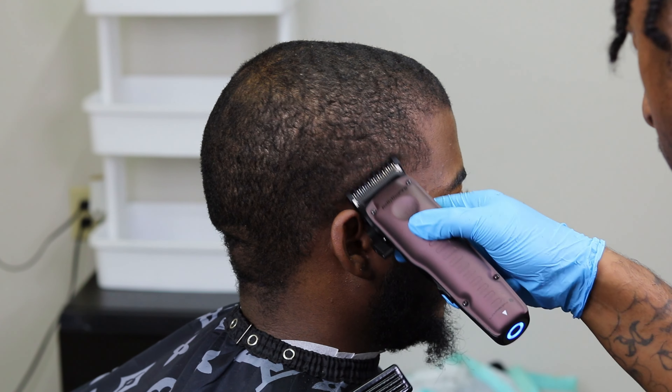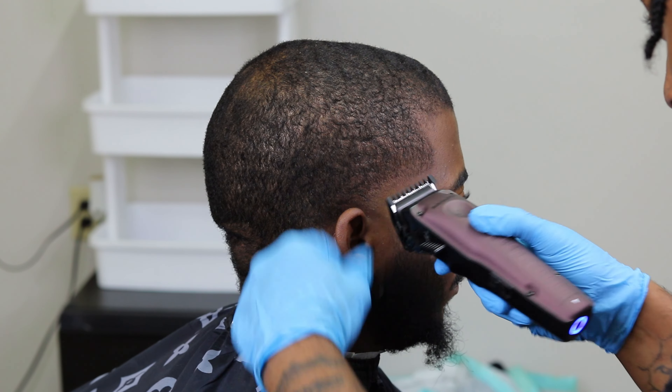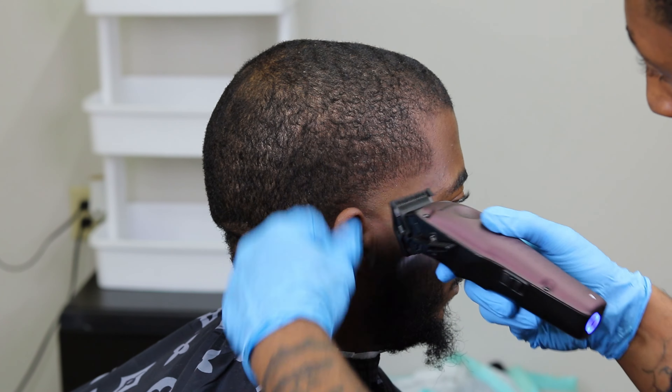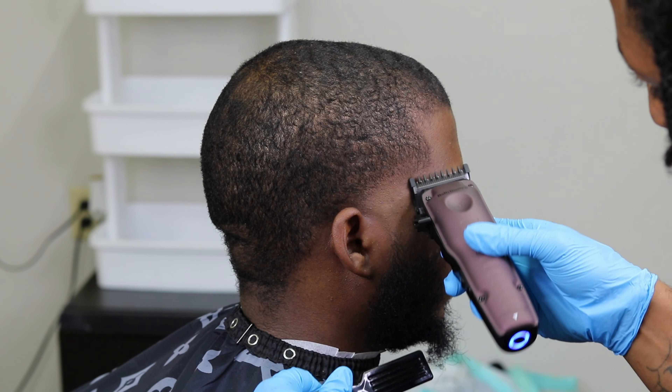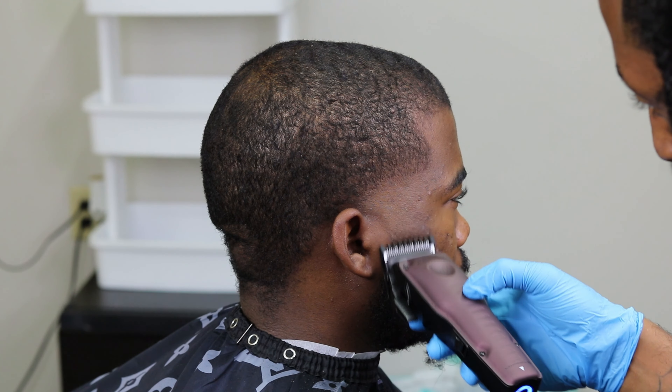Now I'm using my 0.5, going lever halfway closed and just hitting at that line to create some transition — and that's coming together dope. It's pretty good, looking good. As you can see, there's some blurriness to it.